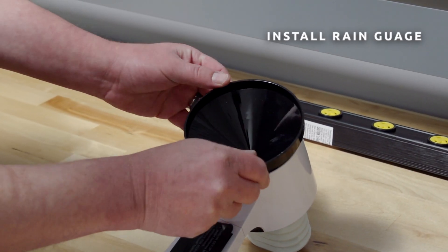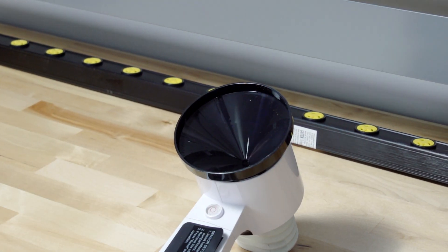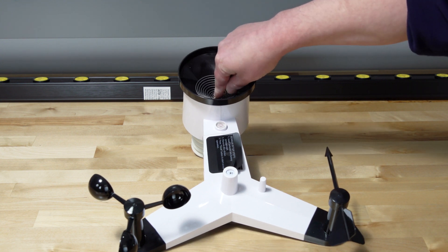Install the rain gauge funnel. Rotate clockwise to attach the funnel to the sensor array. Press the coil until the hook is inside the hole at the bottom of the funnel.